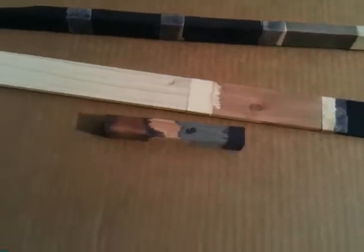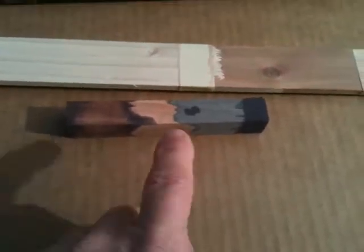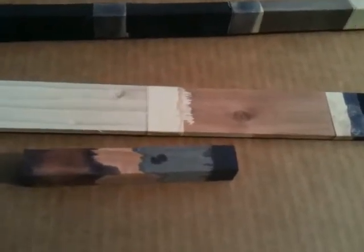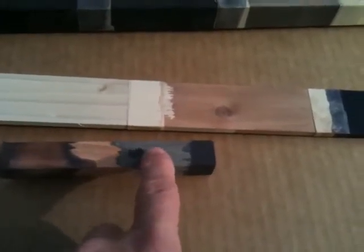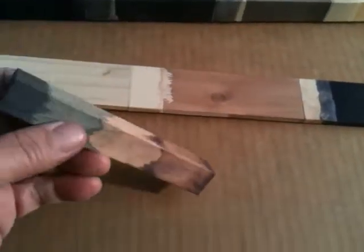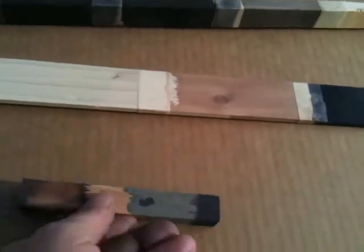Just in goofing around, that's one of the little cedar blocks that some cigar boxes come in. This was not done scientifically — I was using this to stir up my iron supplement and water mixture. Just to see what would happen after it dried for about four or five days, I dipped that into the wood tannin and you can see where it just really woke right up. That's just one of those cedar blocks — I was stirring up the tannin mixture.